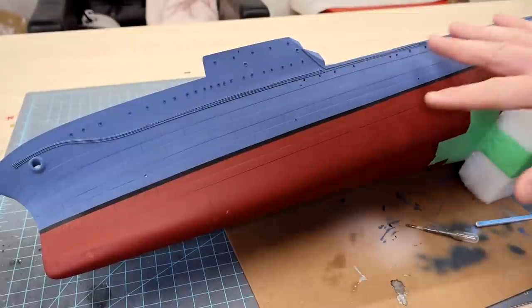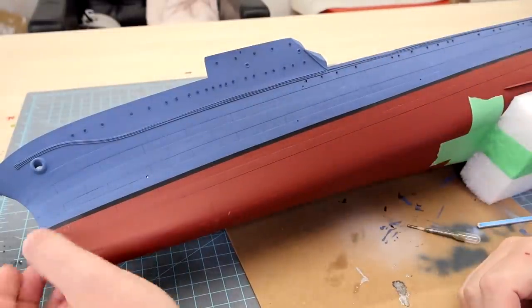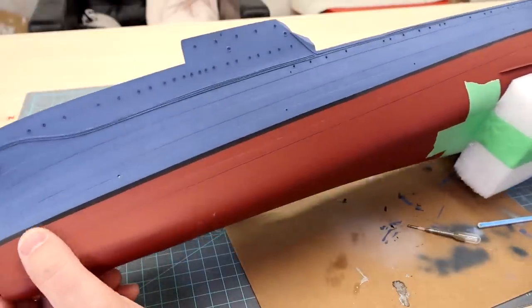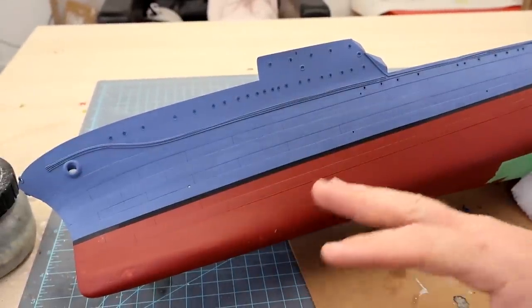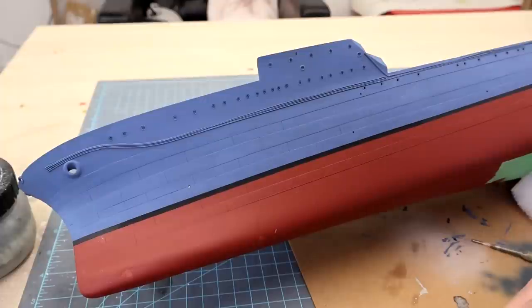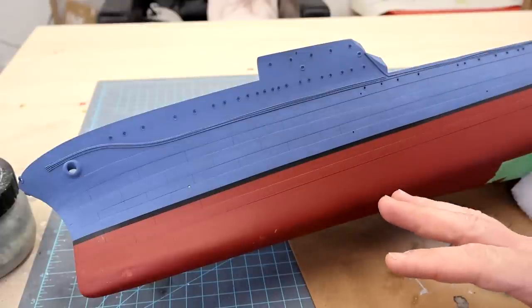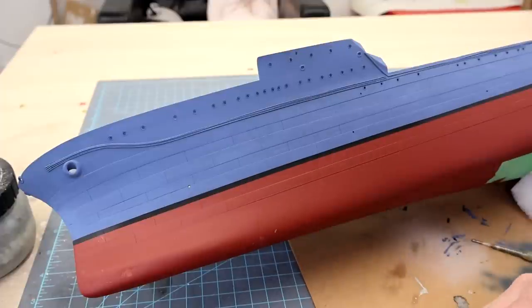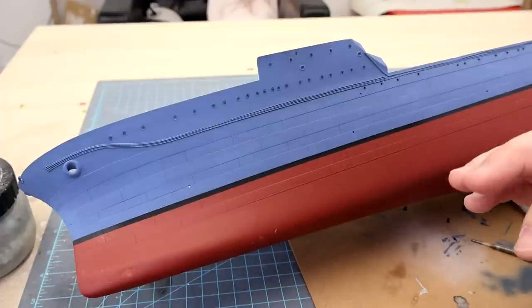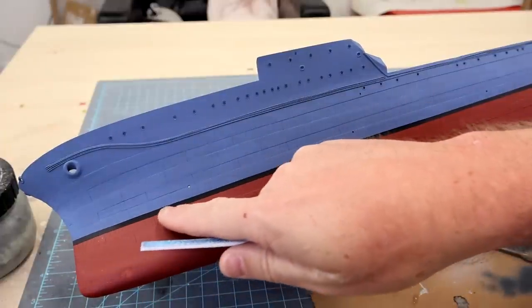Personal preference here — you can do whatever you want. I'm going to depict this ship having been at sea for a while and definitely roughed up. I know someone's going to say that's not how it was and that a ship would never go out looking less than perfect. This is World War II, folks. Photographs indicate otherwise. No one cares about aesthetics during war — it's camouflage.